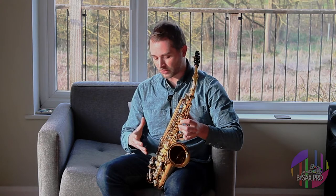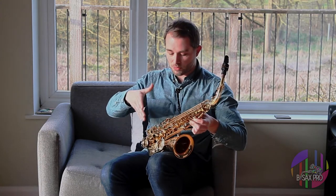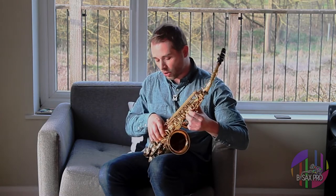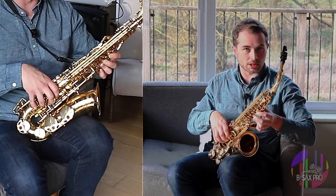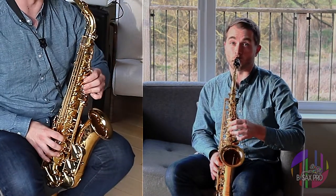The classic place that this happens is in what I call the knuckle keys, just down here underneath your right hand. So when you put your thumb on that thumb hook or thumb rest and then get your fingers on to the pearls to guide you, you can knock these knuckle keys and when you do that you get some weird sounds.